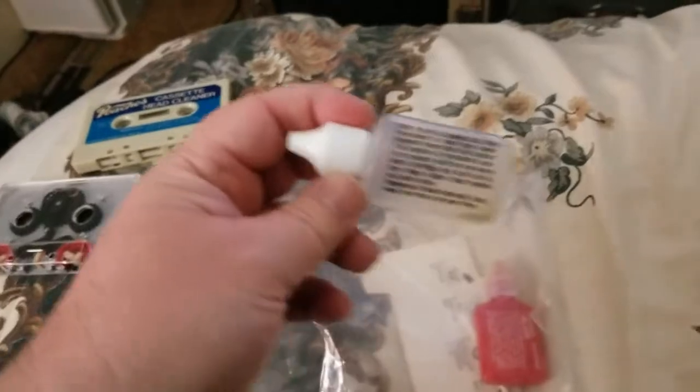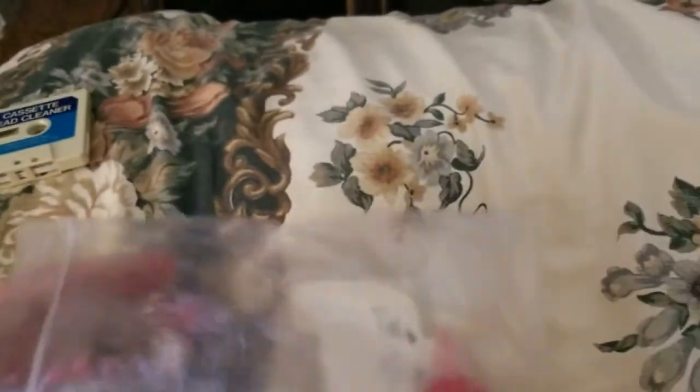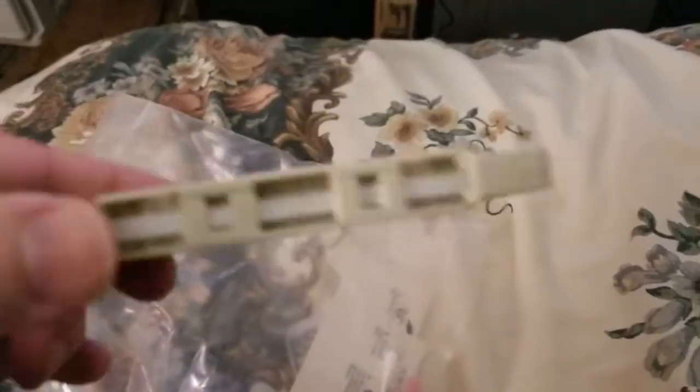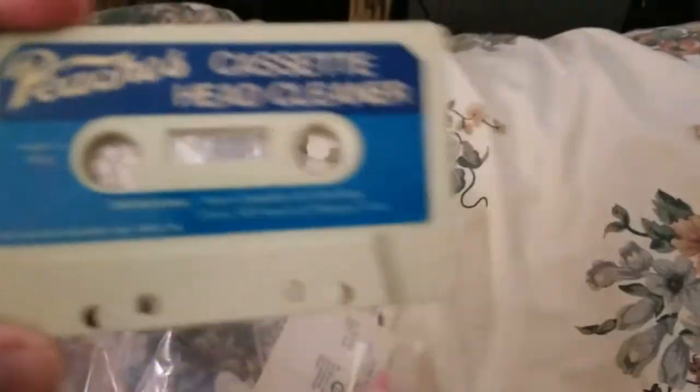Even brand new unsealed bottles of these — after a while, even if they're still sealed, they're empty because the liquid just evaporates over time. Which is not a problem. This one in here isn't even a wet type — this is a dry type. There's no place to put any drops in. Same on this one. They're just dry type cleaners.